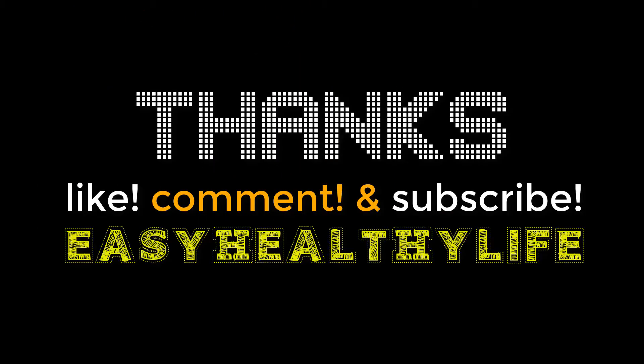Thank you guys so much. Like this video, comment, and subscribe. Please turn on the notification bell. And please don't unlike — if you have to do something mean, just don't do it. Thank you guys for watching. Bye.